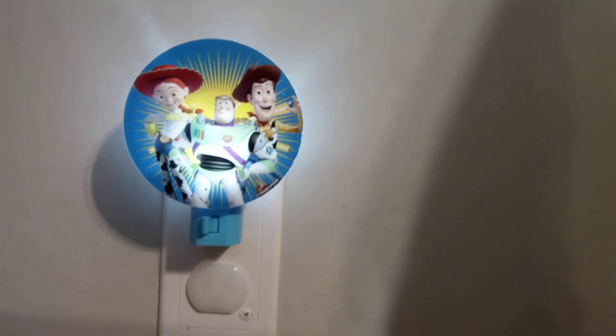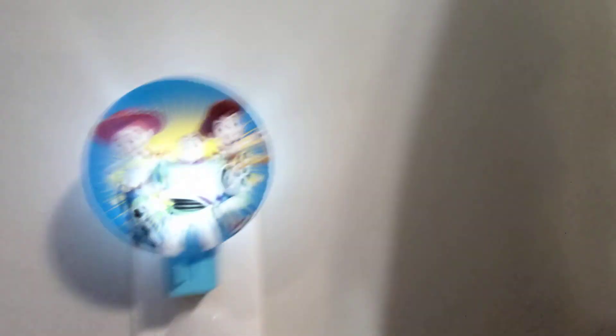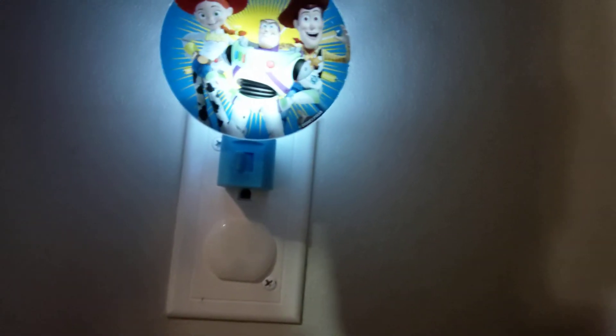Thank you so much for coming by my channel. I hope every single one of you appreciated this haul. It's just been a rainy day — I'm tired and a little hungry. Let me show you that Toy Story light real quick: it's got Woody, Buzz, and Jessie on it with a little switch to turn it on and off. Thank you so much, I'll see y'all later — bye!